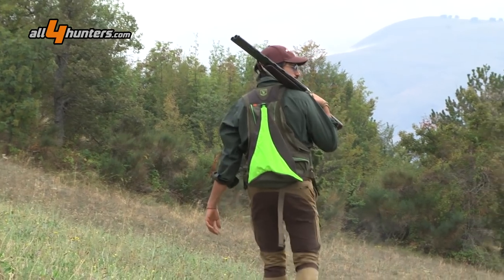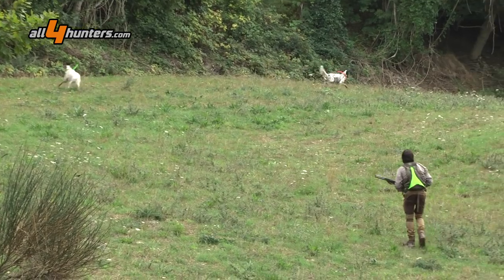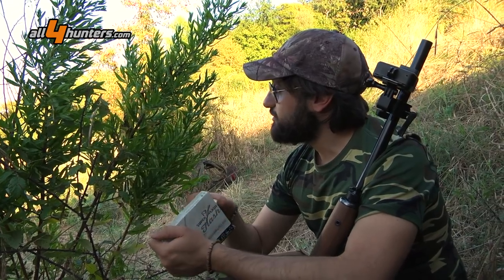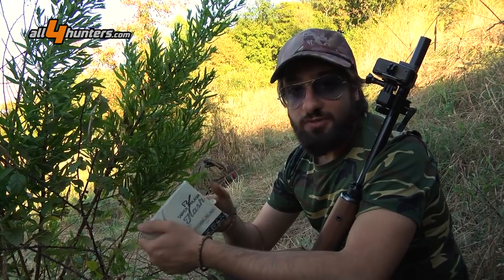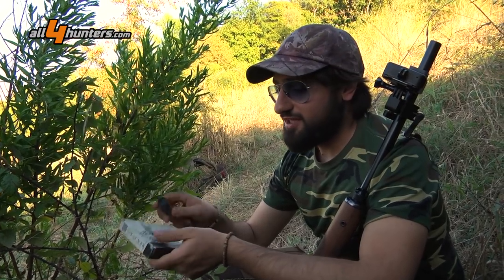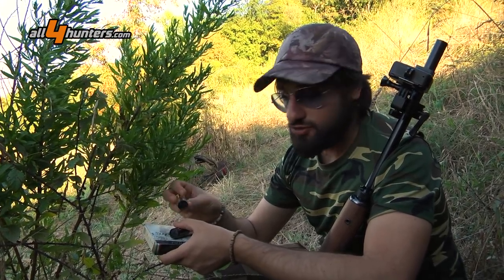Quindi si adatta a numerose tipologie di caccia e di selvatici. Noi la stiamo provando per la prima volta nelle prime giornate di questa stagione su uno dei selvatici più amati dai cacciatori italiani: il colombaccio.